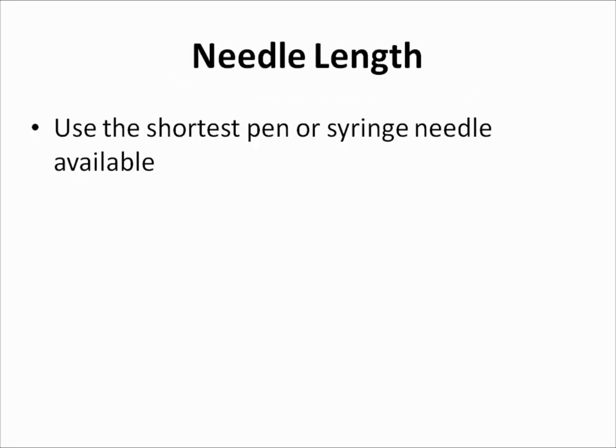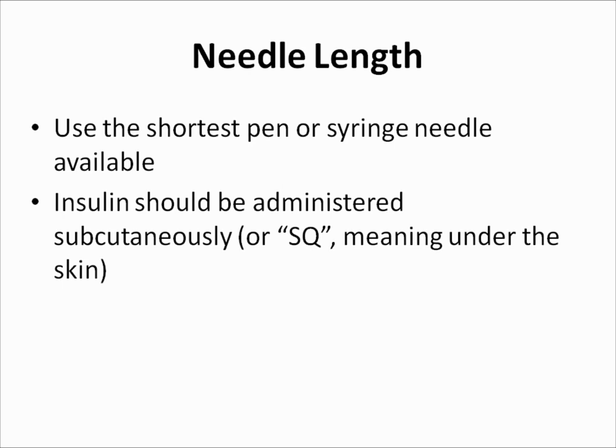When it comes to needle length, it is recommended to use the shortest pen or syringe needle available. Insulin should be administered subcutaneously, meaning under the skin. Because a person's skin layer is only about 2 mm thick, a needle slightly longer than this is sufficient to reach the fatty layer under the skin while causing less pain than with a longer needle.